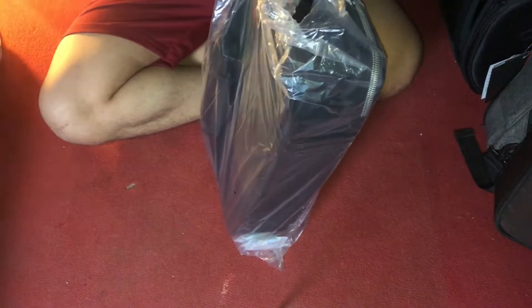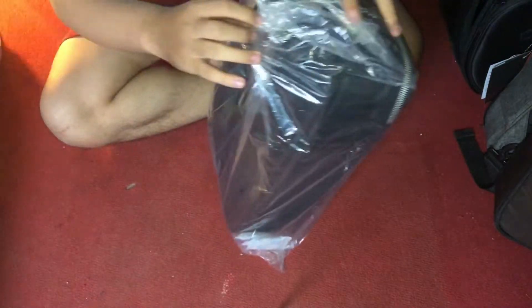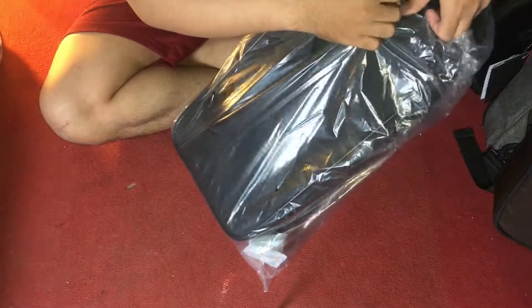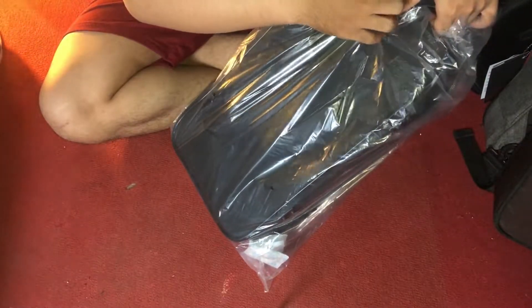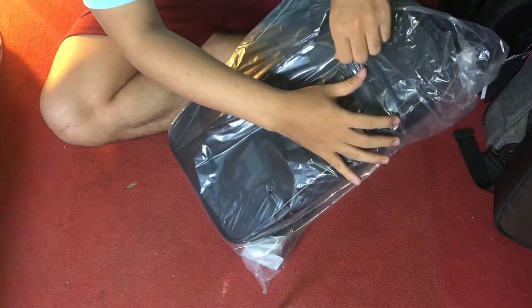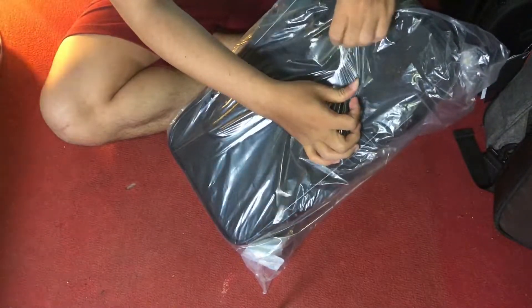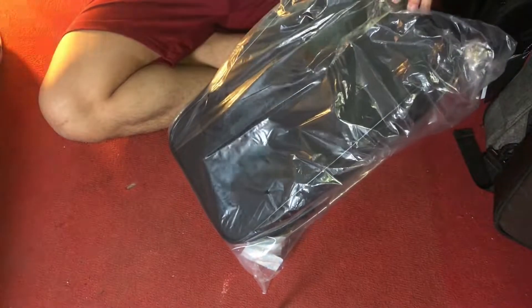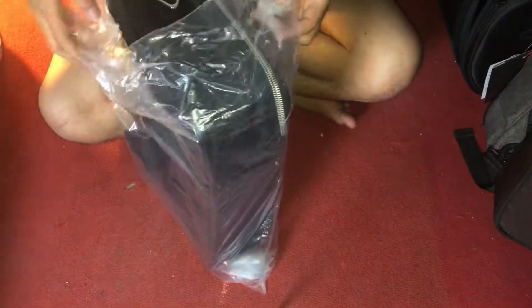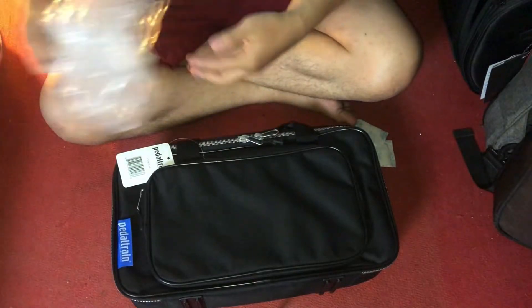Wow, this is a Daltrey! I have a Daltrey. This is the same thing — I have to buy the swilly pre-order. I can't wait for it!